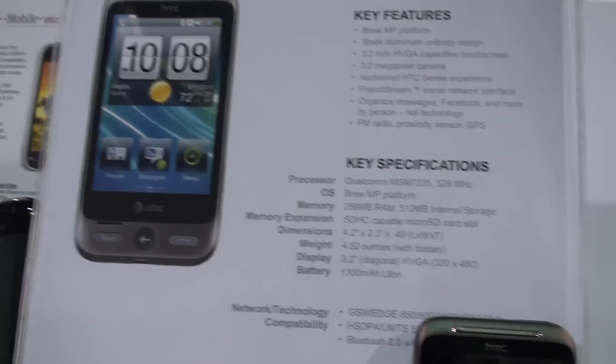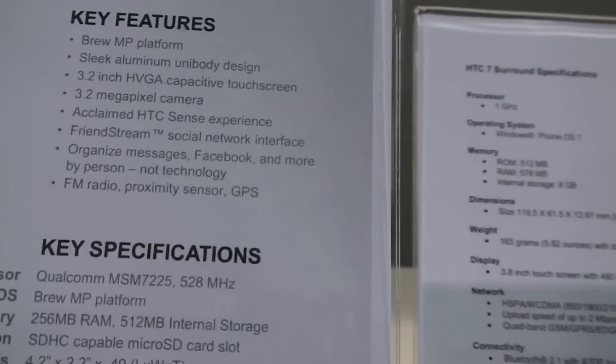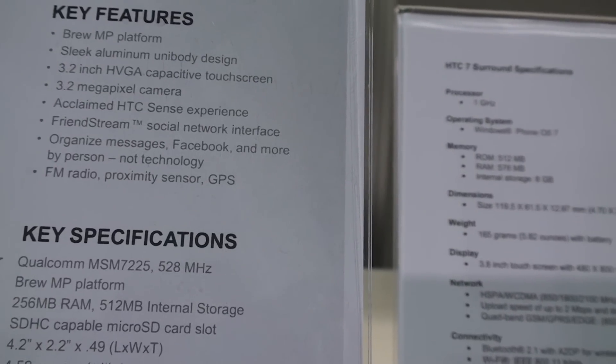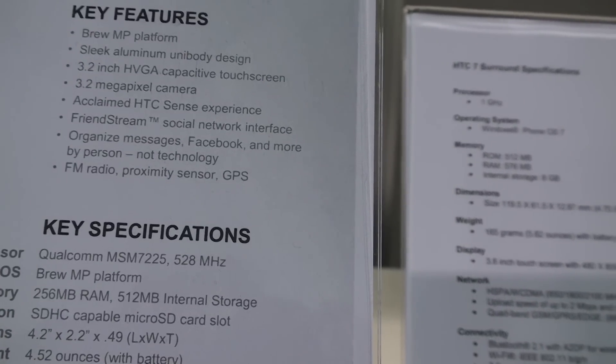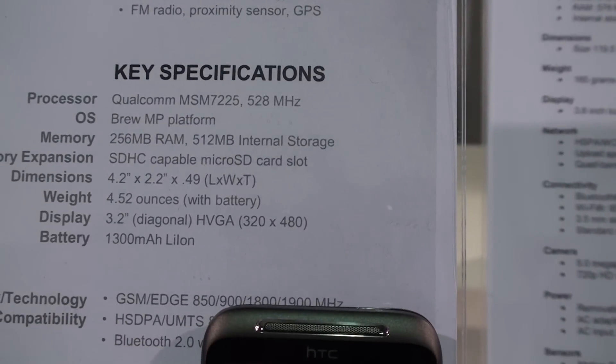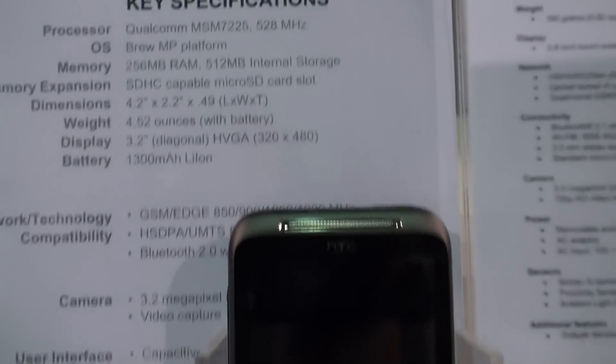This is what it looks like. It's going to be on AT&T. Specs are kind of lackluster, but this is going to be an inexpensive phone. 3.2-inch HVGA display — that's 480 by 320 — 3.2 megapixel camera. It's got the Sense interface, but kind of toned down. 528 megahertz processor, only 256 megabytes of RAM.